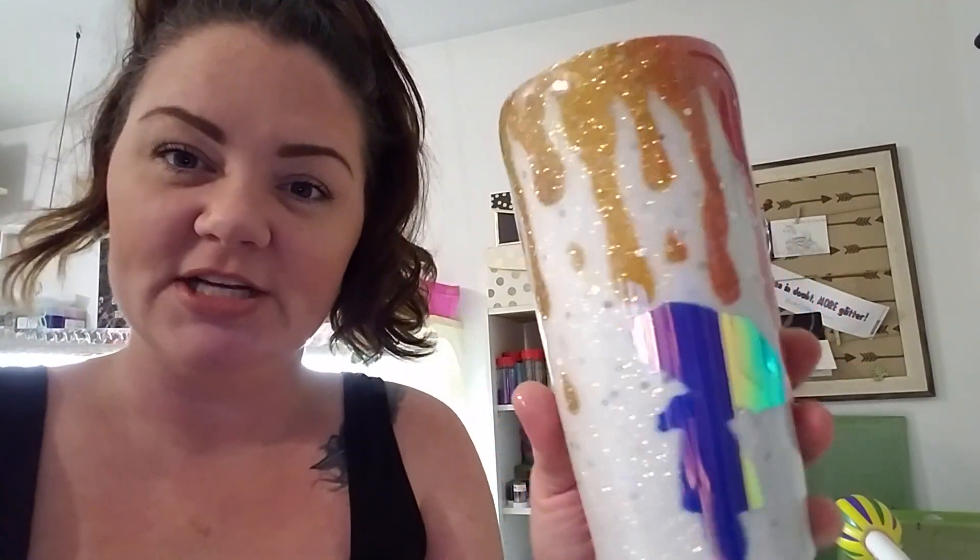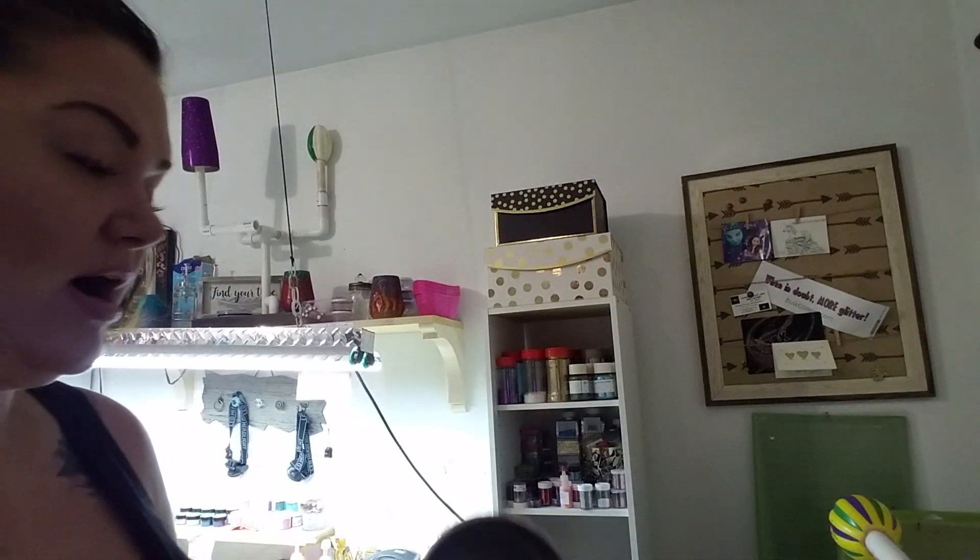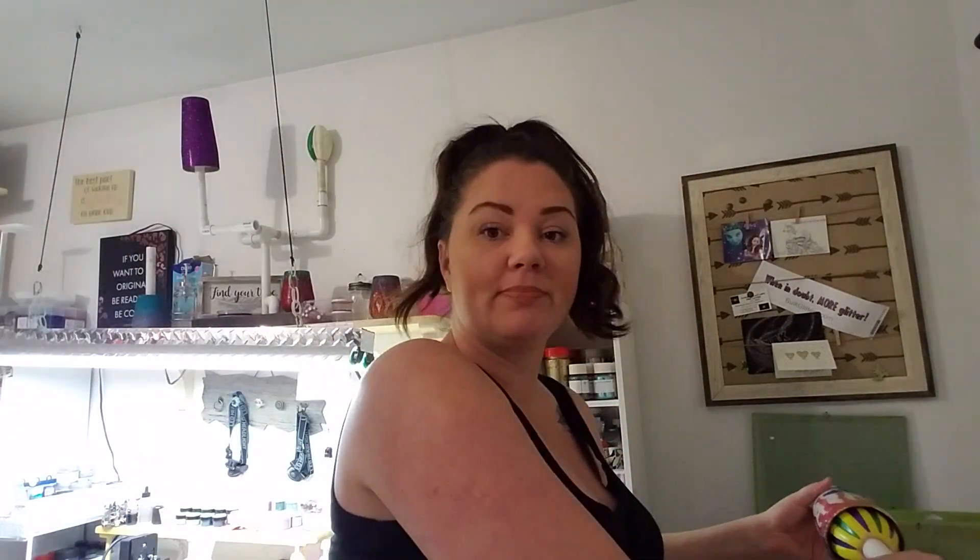I chose the opal vinyl because I thought as it moves and changes colors, it's kind of reminiscent of the color change on the top. So there she is — I just used a clear transfer tape, slapped her on there. She's all ready to go, ready for epoxy. So that is going to be what we do next.